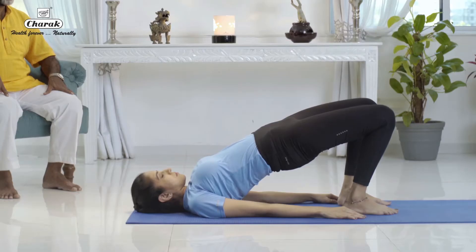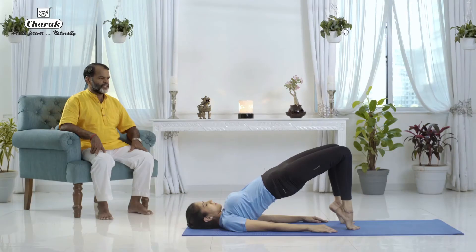Now come on the toes if possible. Ideally the thigh should be parallel to the floor — from the knee joints to the thigh joints, parallel to the floor.